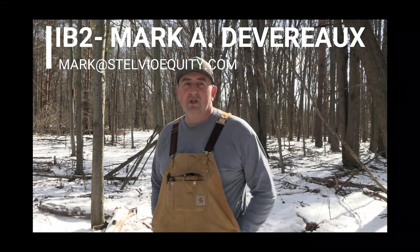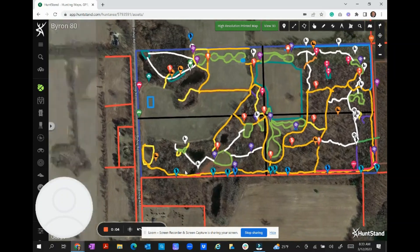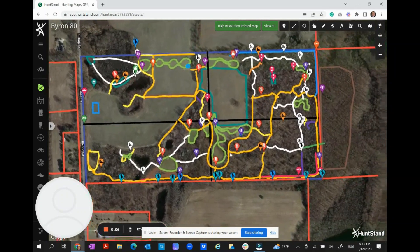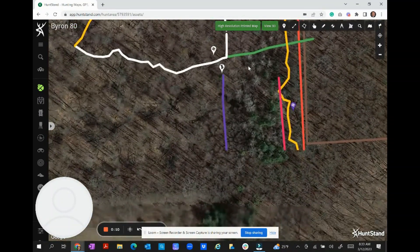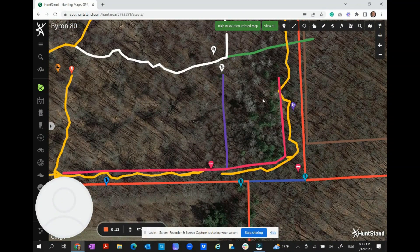Hey guys, IB2 coming at you today. We're out at the Byron 80, going to clear a trail and start the process of getting a stand site set up. What I'd like to do is get a trail cut in a straight line to the stand, look at the stand site, then clear away a little brush and make a pinch point down in there. First thing I did was take the chainsaw in right here.